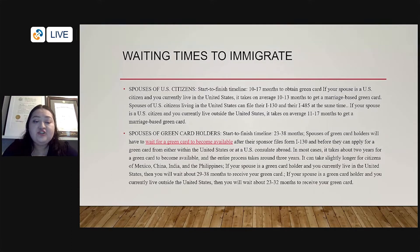It just depends on where you are in your process, where the person is located, what the waiting times are in that specific country, whether that embassy is caught up or not. But typically, because it is an immediate relative, a visa should be made available immediately — and immediately does not mean in an instant, but it does mean as soon as possible.